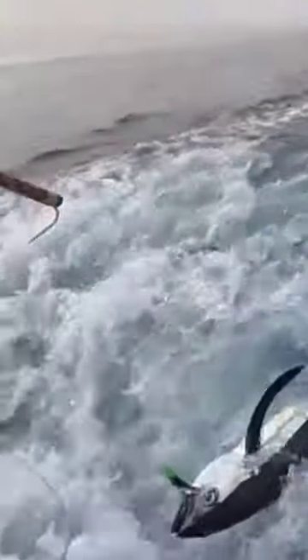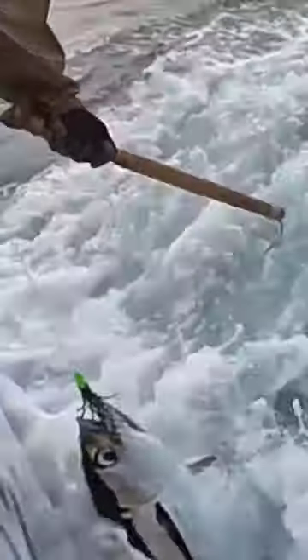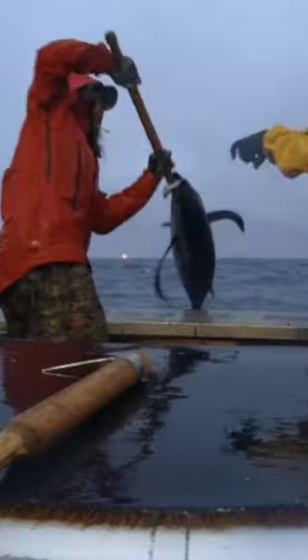The larvae are pelagic, meaning they are found in the open ocean, and they grow quickly, reaching a size of about 4 inches within their first few weeks of life. During this time, they feed on planktonic organisms such as copepods and krill.